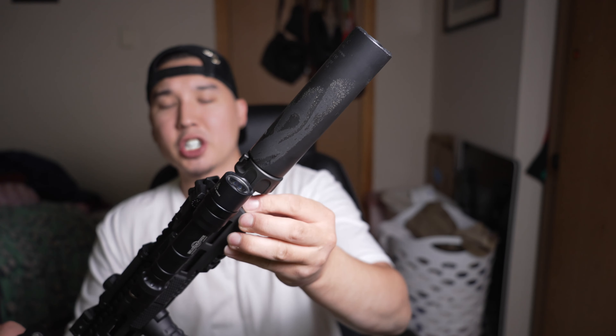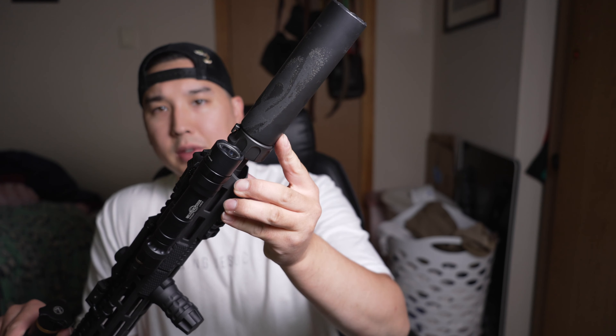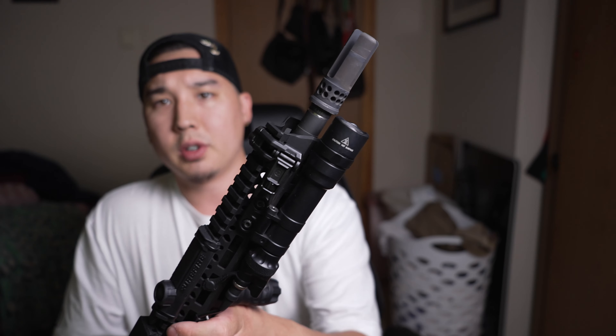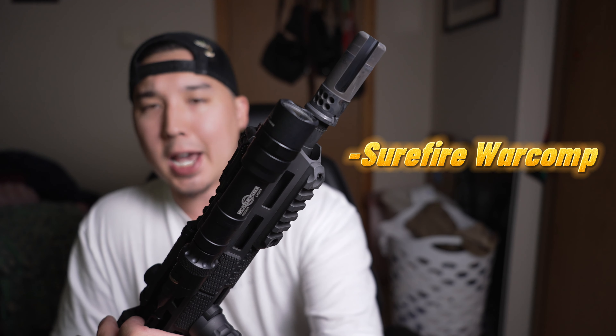Right over here we've got a Surefire RC2 suppressor, and underneath that is the Surefire War Comp muzzle device.